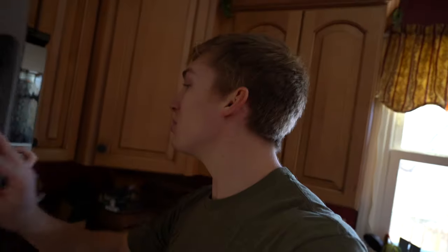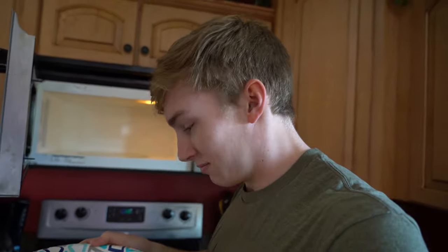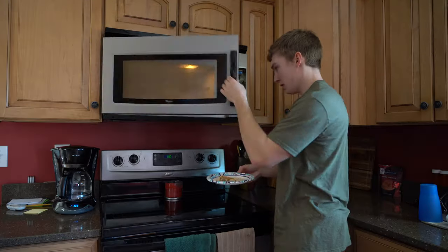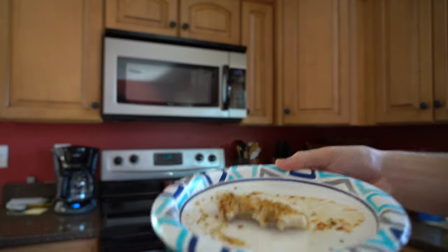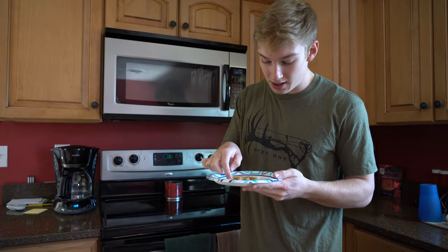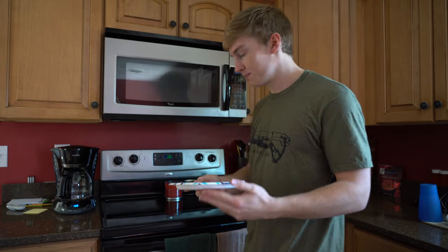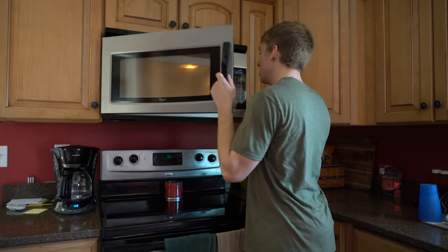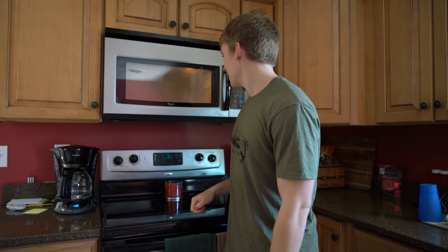It shrunk so much. Okay, this is after a minute - it looks like cooked fish, it really does. I'm guessing it is cooked. It doesn't smell bad at all, and it shrunk a ton. I'm actually going to put it in for just a little bit longer just to be safe - we'll do another 30 seconds and then I'm gonna give it a try.